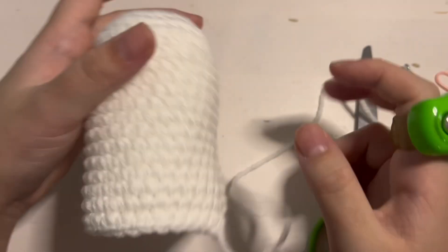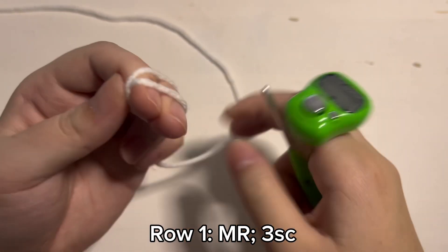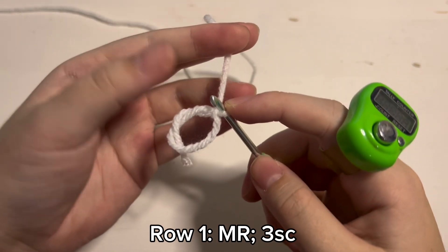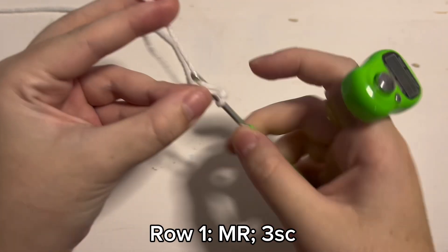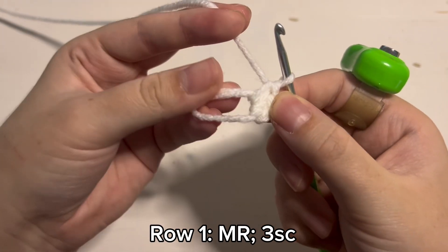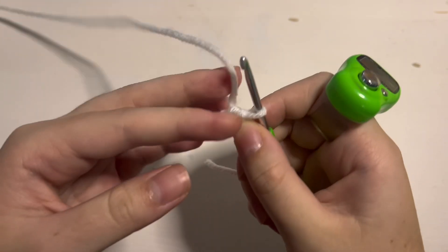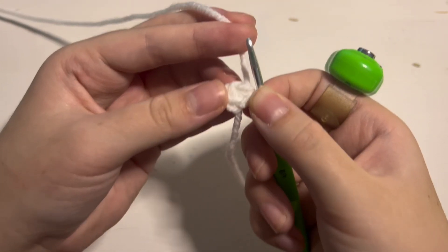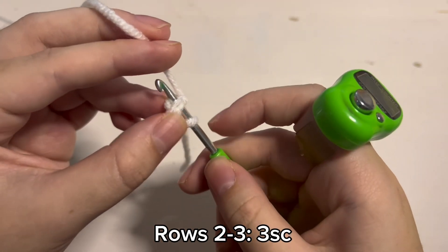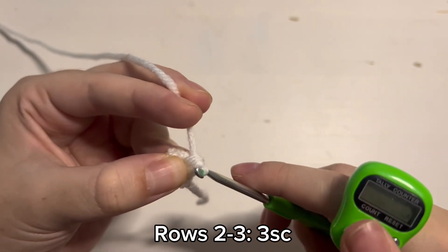Before we get started making the bottom we are going to make Pun-Pun's little nose. To make the nose we are going to start off with a magic ring, and then inside the magic ring we are going to place 3 single crochet. So 1, 2, 3 single crochet inside the magic ring, and then you are just going to pull the ring closed. With that we have finished row 1 of the nose. For rows 2 and 3 we are going to place 1 single crochet inside of every stitch in the round, so both rows will have 3 single crochet.